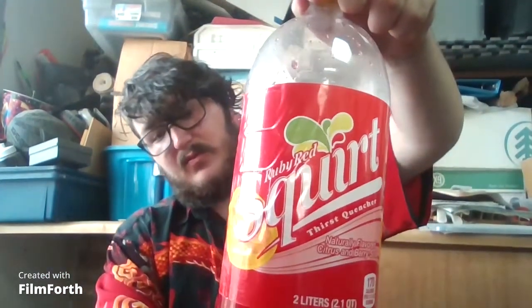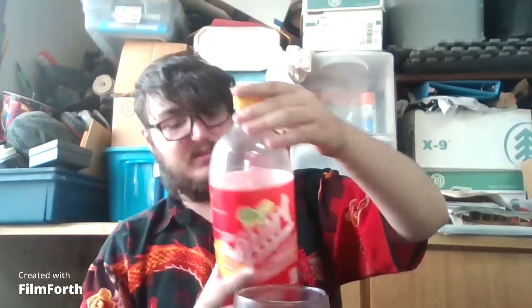So today I've got the Mountain Dew Flamin' Hot — two items — and Ruby Red. Let's go ahead and get started with Ruby Red.